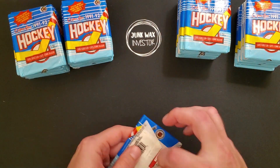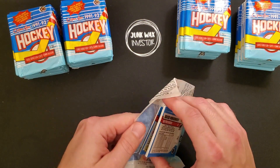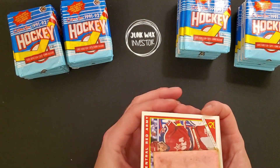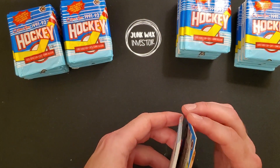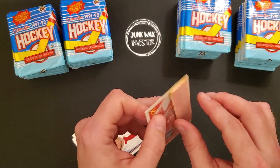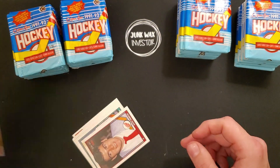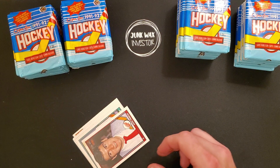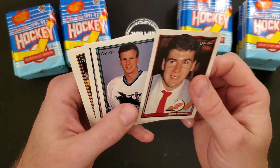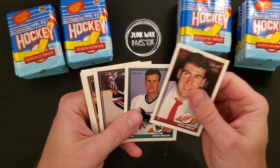Okay, here we go. We're going to have lots of gum in here too. The gum is sticky and it has completely ruined these cards. Not what we want to see — that's kind of wrecked a bunch of the cards. Hopefully they're not all like that.